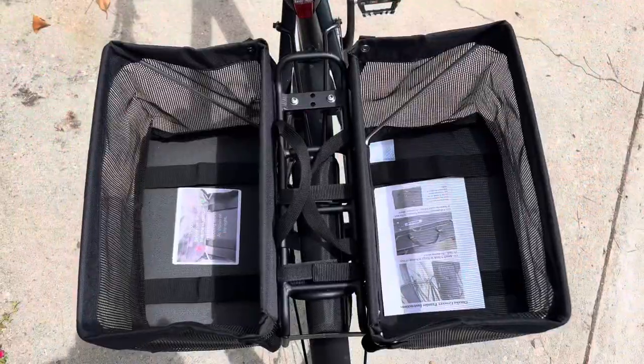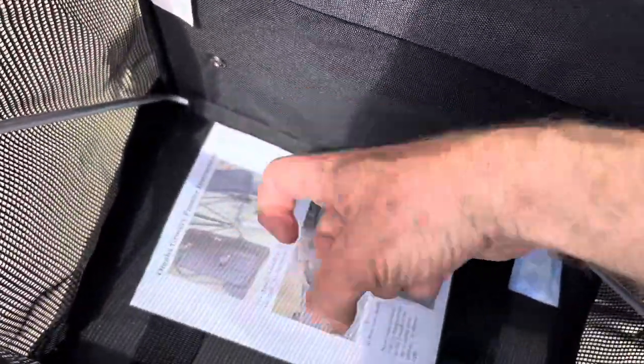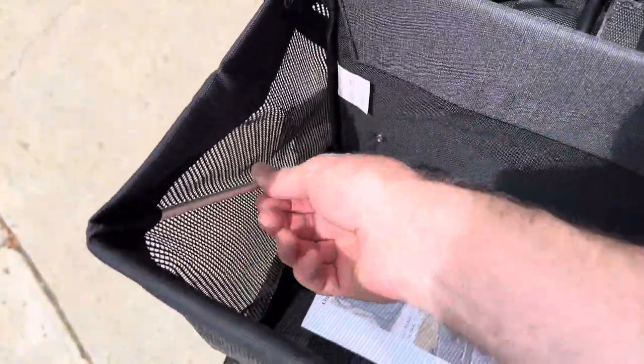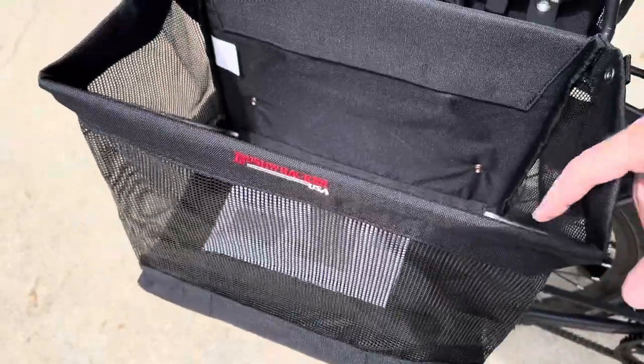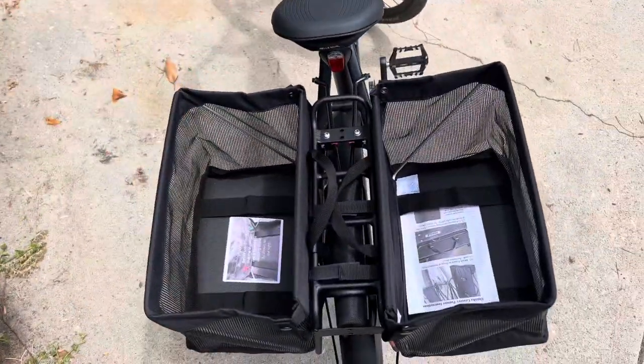You can see it's a big sturdy bucket with mesh on the sides to let it ventilate. It's hard on the back and hard on the bottom. It has a metal rod around the frame that keeps it structurally sound, so it can haul some pretty heavy stuff and it's going to last a good long time. It's very sturdy and feels very solid when you put it on the bike.